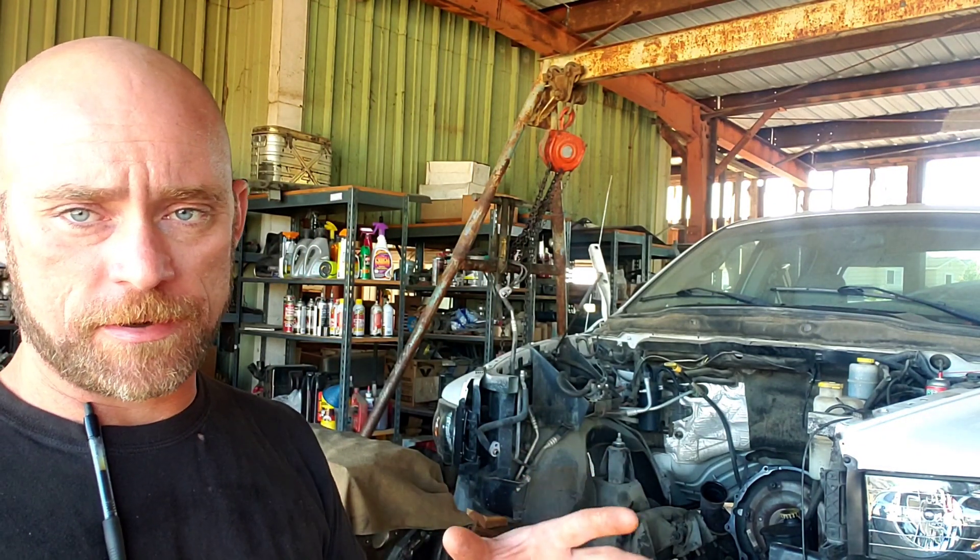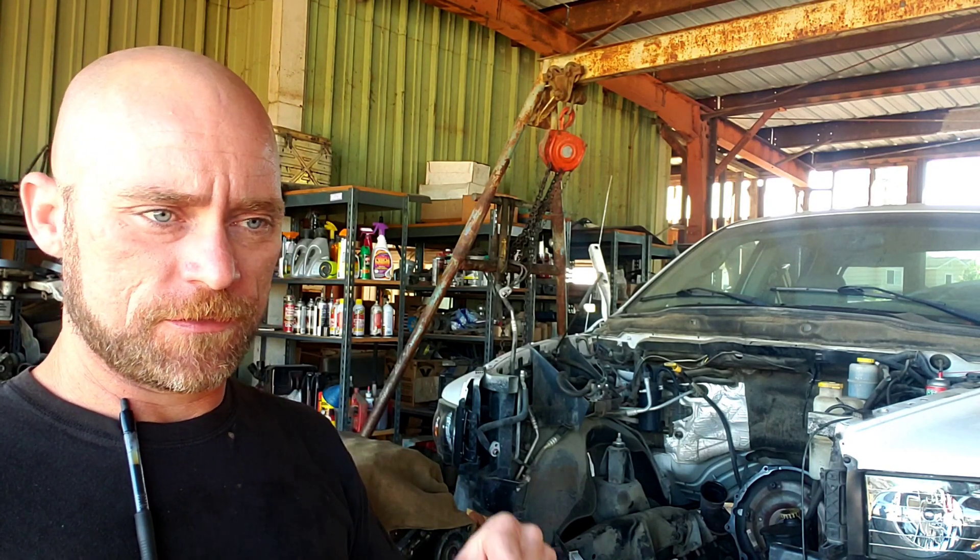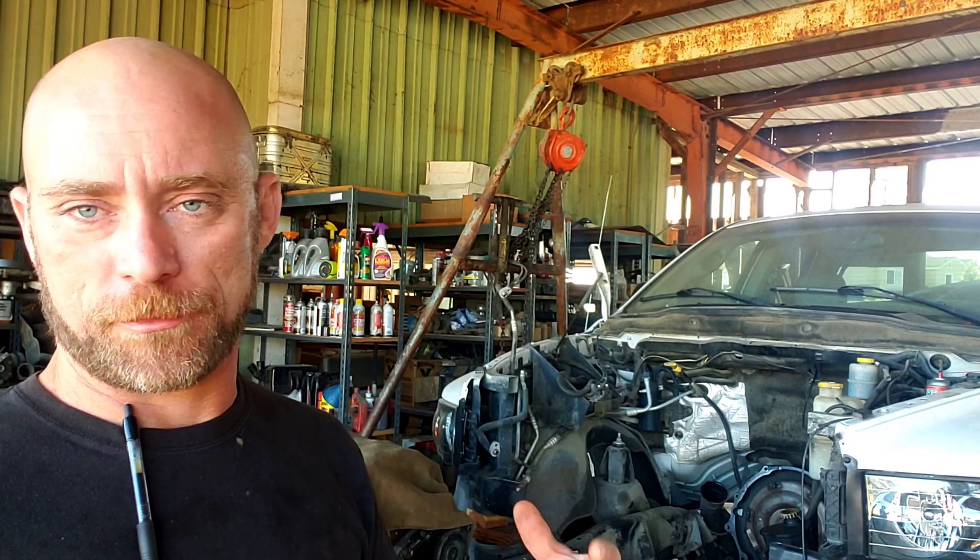I wanted to show you guys how to put these in, because on the 5.9 high output, the common rail engine, the injectors are real finicky. They just have to be in properly.